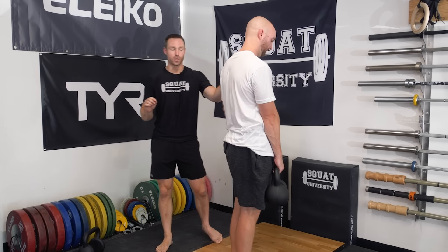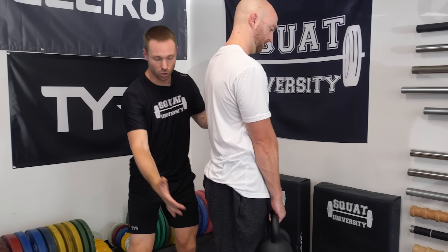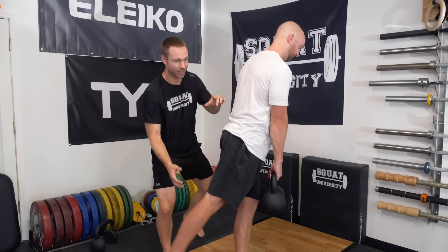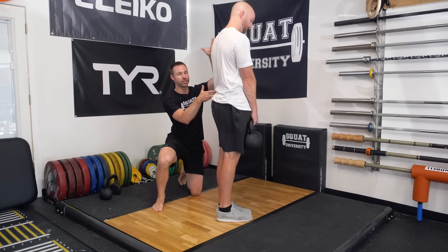A couple of cues to make sure you're doing this correctly. First, think a little bit of ribs down so you get a little bit of a contraction in your abs and stiffen up. Kick your free leg back, squeeze your glute just a little bit, and then as you're going down, move entirely about the hips and back up, pulling the hip through.